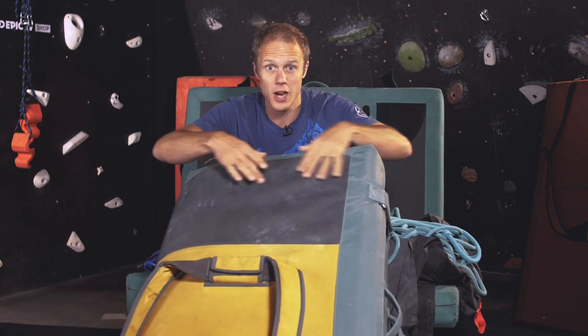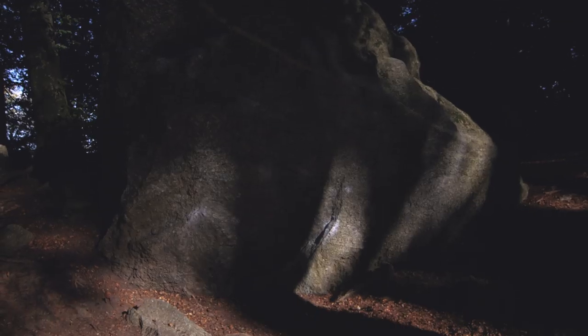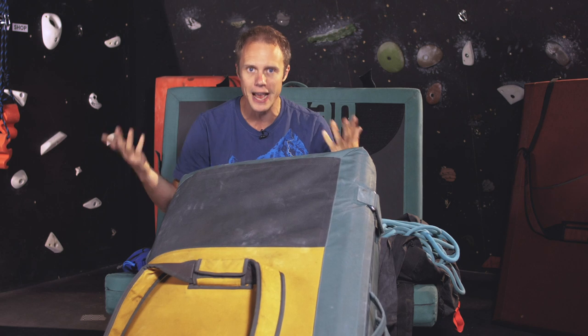There are a few classy features on this pad that I really like. The first is a little secret pocket on the front — you can't see it, it blends in — but inside there's a tiny carpet piece you can use to clean your feet or brush them off. It's brilliant, especially in Fontainebleau where sandstone is delicate and there's lots of sand. Pop out the mat, put it on the ground, clean your feet, and use it as a stepping stone to the boulder. Loads of people carry an extra pad or piece of carpet to do the same thing — this has it built in and I love that feature.